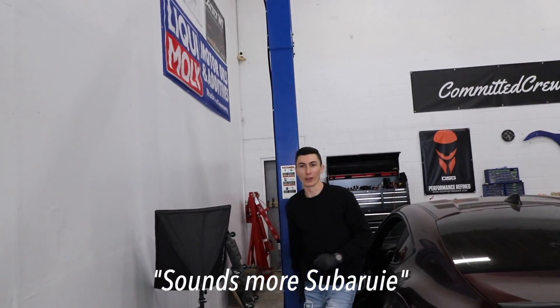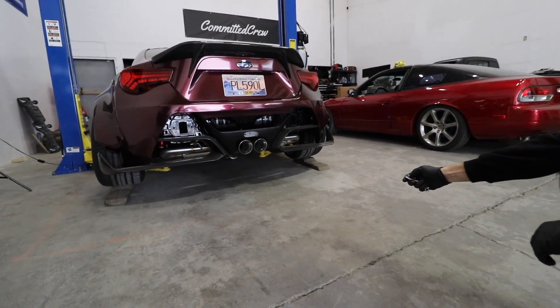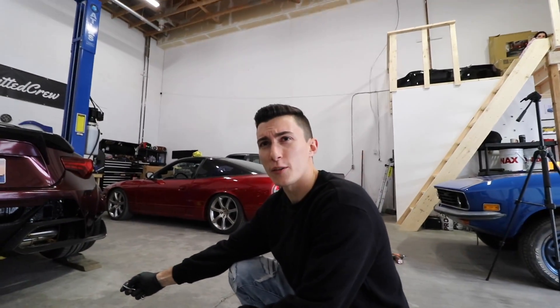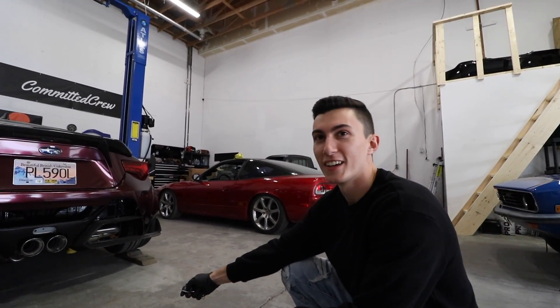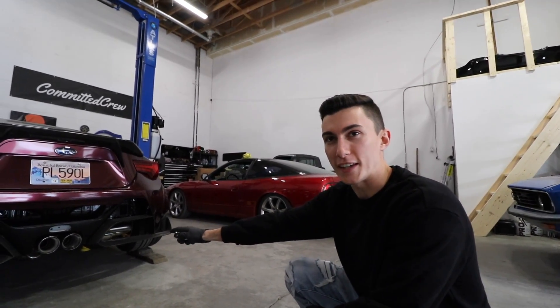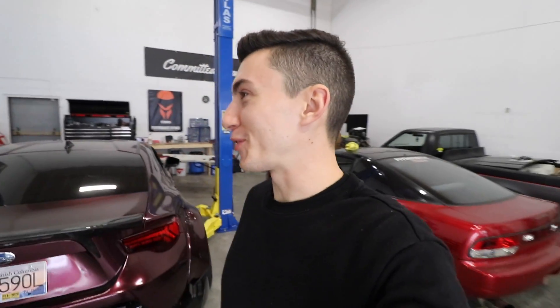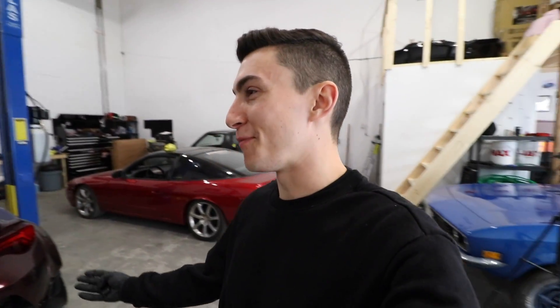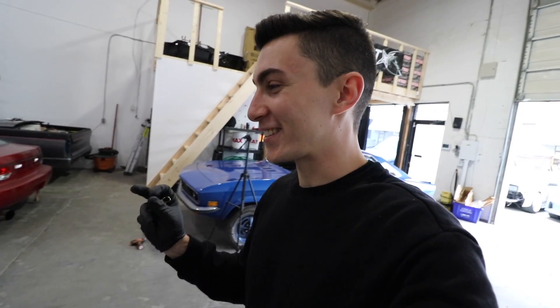It sounds more Subaru-y. Ready for the real killer? It sounds almost quieter. That makes it sound better — it sounds more rumbly with it closed, and then when it's opened it's way raspier. That's so much better than before though. For the last five months I just really hated opening or turning on this car at all. I'm so excited to have it sound nice.